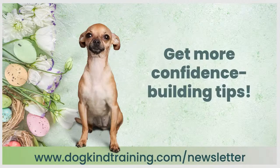I hope that helped. If you want to get our tips delivered to your email inbox each week, go to dogkindtraining.com/newsletter and you'll get a link to new material as well as any special deals or new offerings that are coming up. Have a great week!